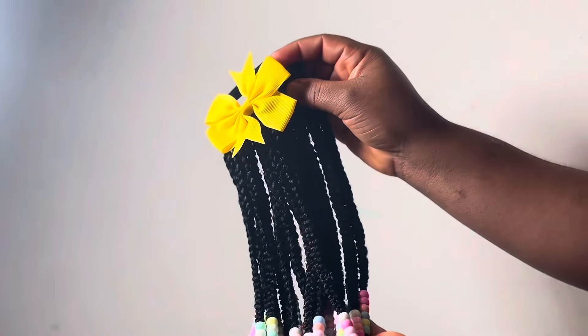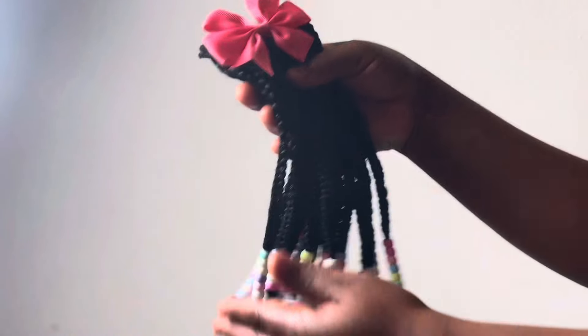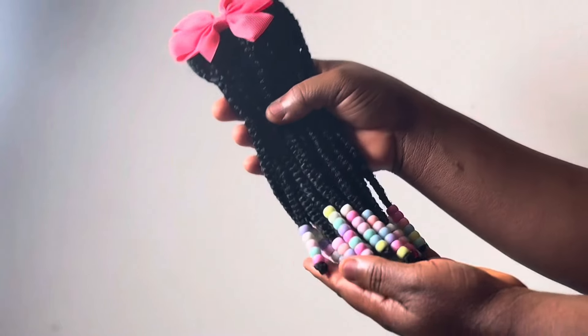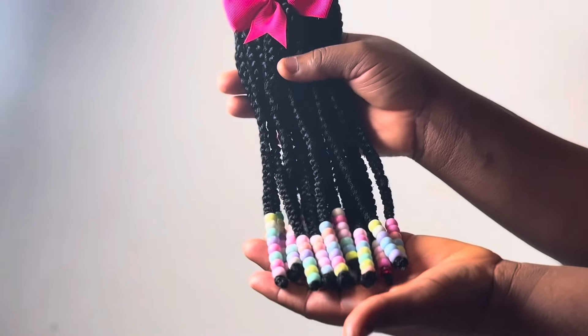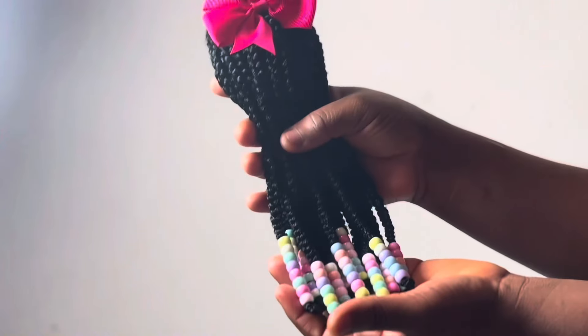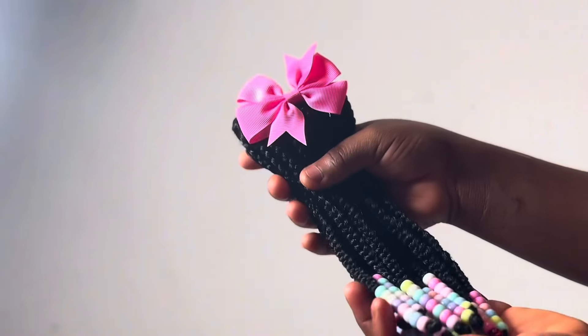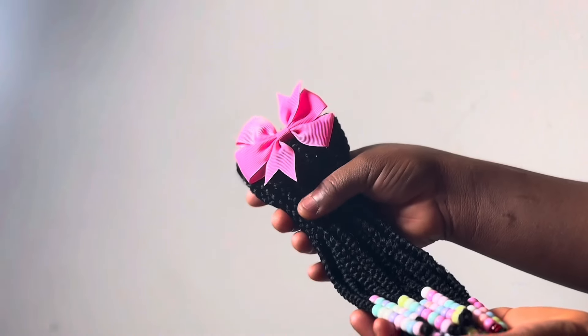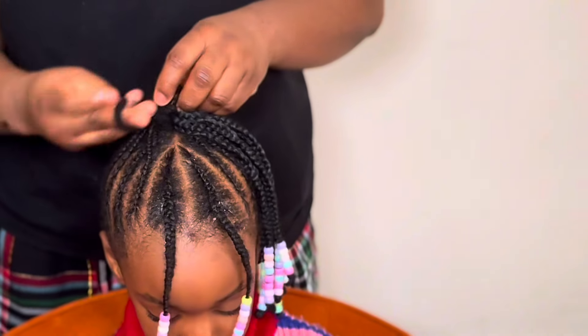Many people do two, three, or more ponytails, but I just wanted this one to be full — to serve my purpose. You can do it however you want. I went ahead and interchanged it with different hair bows that match the colors of the beads. Isn't this looking beautiful? It is so amazing!